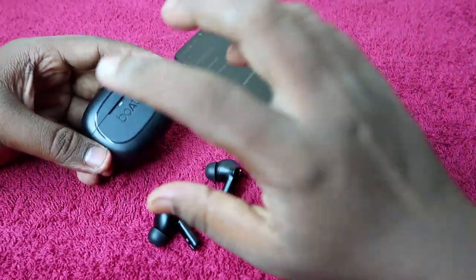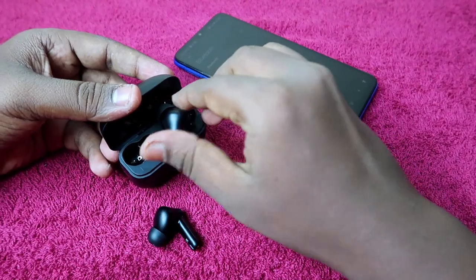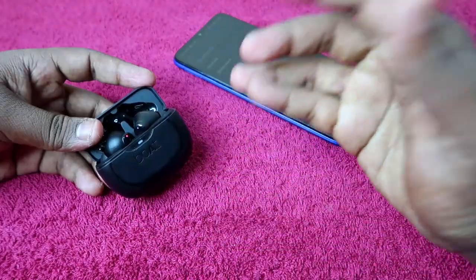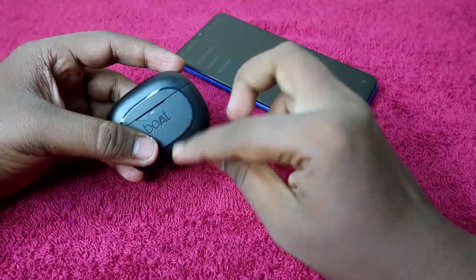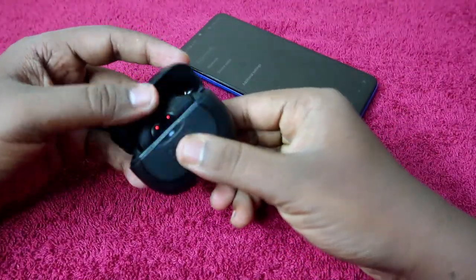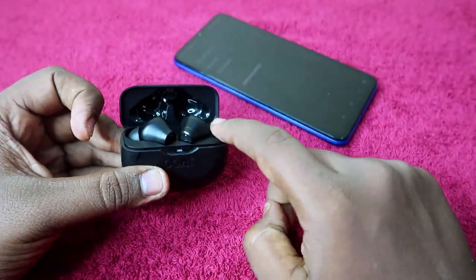Now take your Boat Airdopes 393 ANC earbuds. Open the charging case, place the earbuds inside the charging case, and ensure that both the charging case and earbuds have enough battery. Close the charging case door and then open it again — the charging case door should remain in the open condition with the earbuds placed inside.